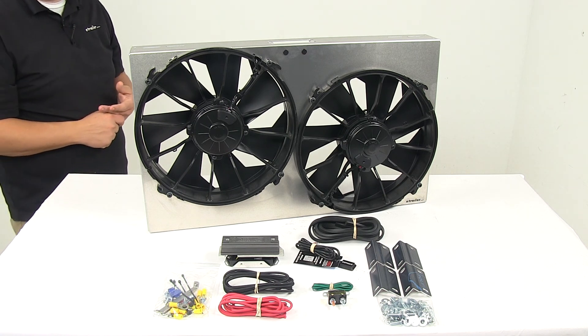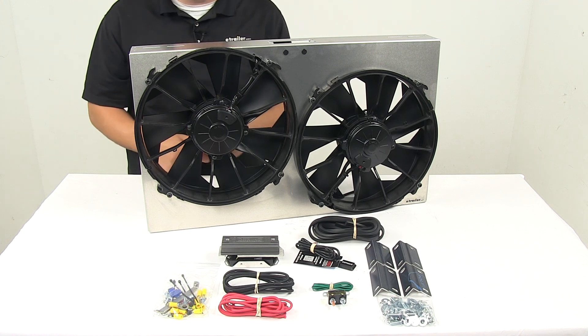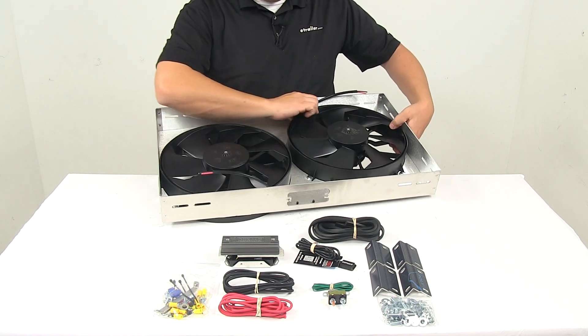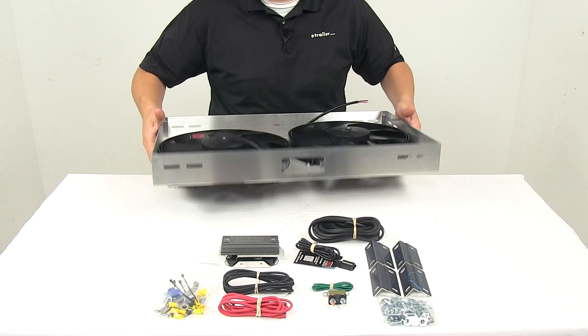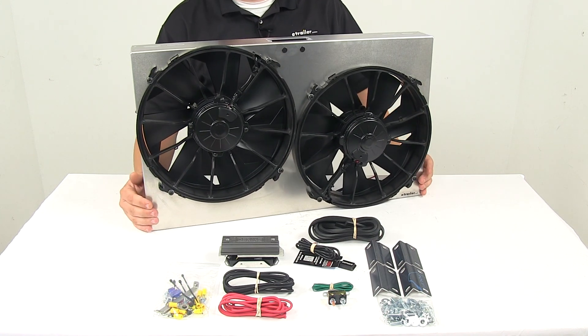The unit is powered by dual 12-volt 300-watt motors that draw 24.8 amps each. The wiring for those motors is located on the backside of the unit. The unit also features soft start technology to power up the motors gradually and prevent amperage spikes.